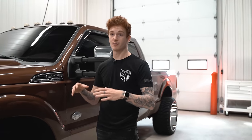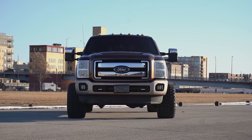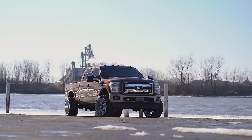He just got this thing maybe a month ago, but we're going to get into the wheel and tire setup to begin with. Stock suspension all the way around, so it's going to have a little bit of rubbing. Let's get in here, see what he's got and kind of compare it to the rest of the truck.